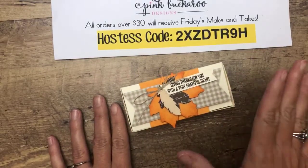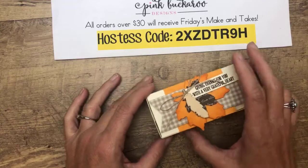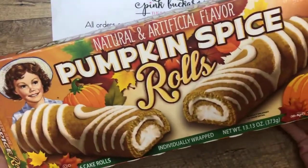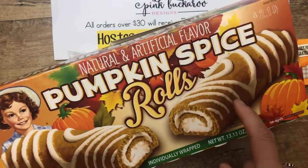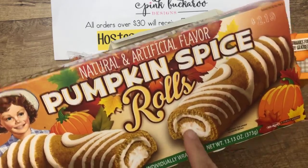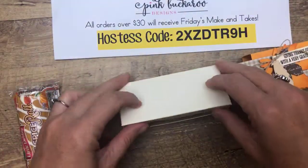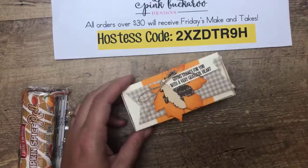Somebody messaged me today and she said she was hoping I had a project using these, and I said you'll never guess — it's today's project. Let me slide off that belly band and show you what's inside: a Pumpkin Spice Roll by Little Debbie. I'm a big fan. You can find these by going to the Little Debbie website — there's a snack finder where you enter your zip code and it'll tell you what stores in your area have these. I have that website linked on my blog today so you can just click over there if you want to find them.